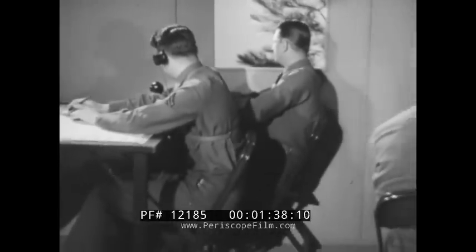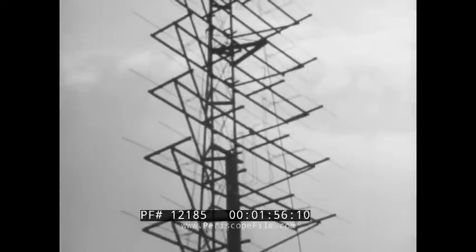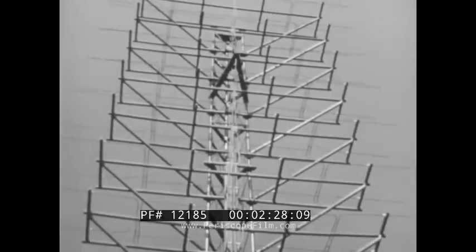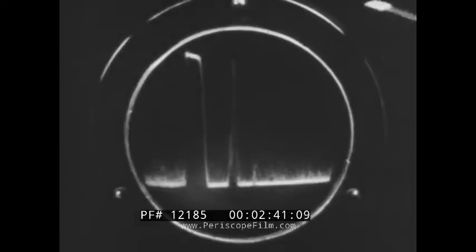The SCR-270 is effective under all climatic and atmospheric conditions and can be used at night as well as during daylight. In this training film we are mainly concerned with two parts of the equipment: the oscilloscope and the antenna. Shortwave beams known as the output signal are sent to space from the antenna. The output signal appears on the oscilloscope screen as a stationary signal. When the short waves meet a target — for example, a plane — a small fraction of them are reflected back to the same antenna. The reflected waves appear on the oscilloscope screen.